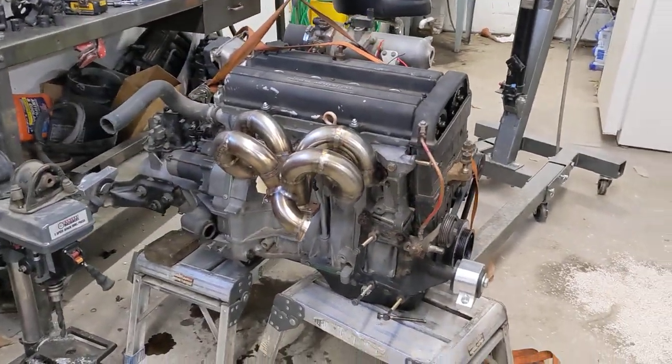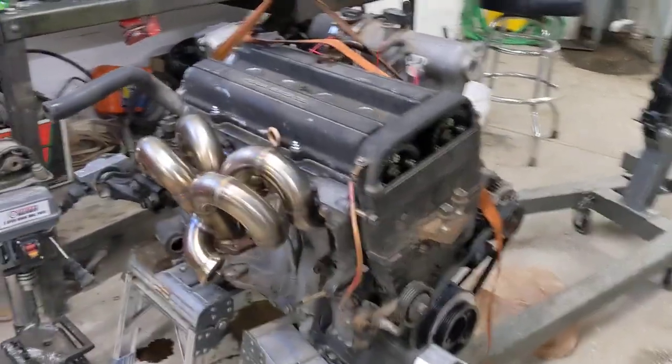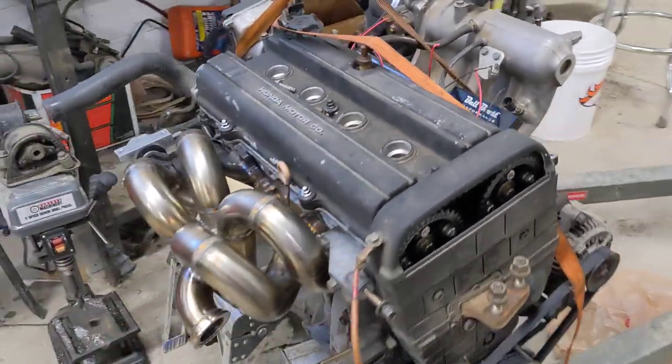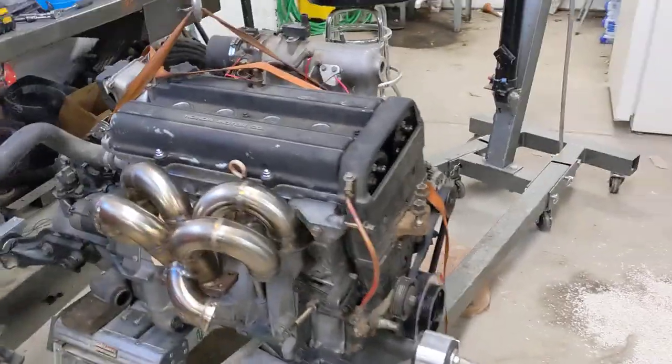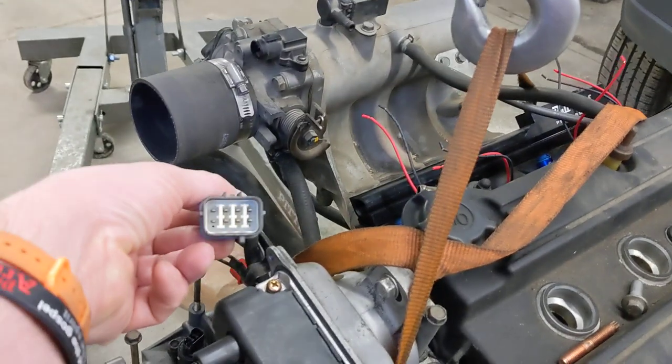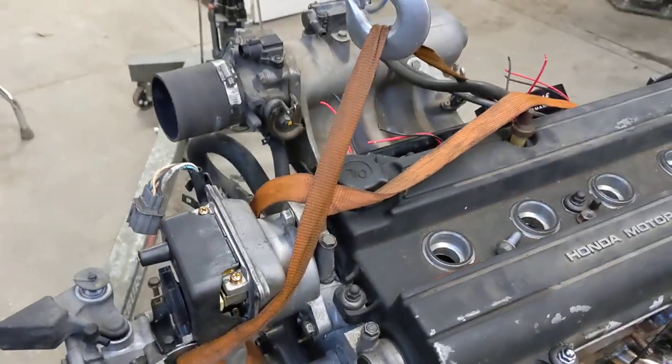I think that's it — I'm just getting super excited, it's getting close to being done and that makes me happy. Oh, totally forgot to tell you: the distributor is different as far as the plug is concerned on the CRV compared to the Integra style.